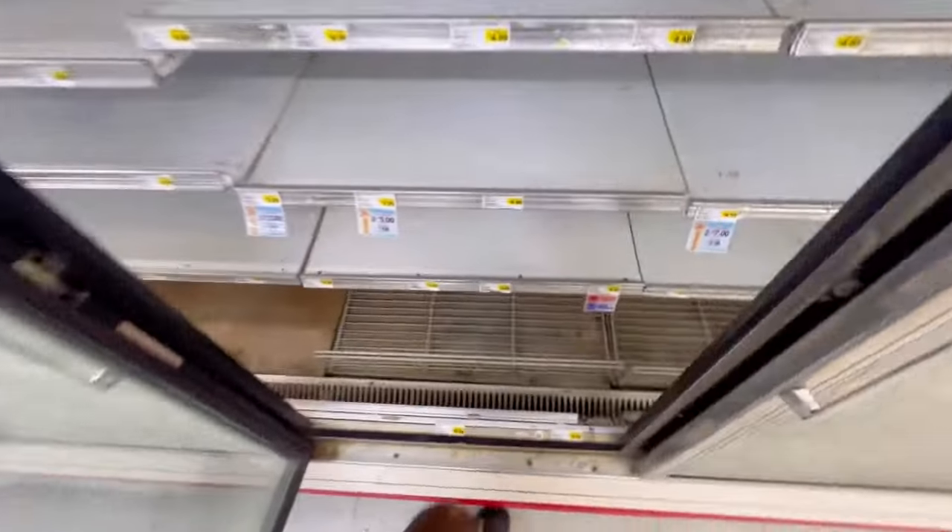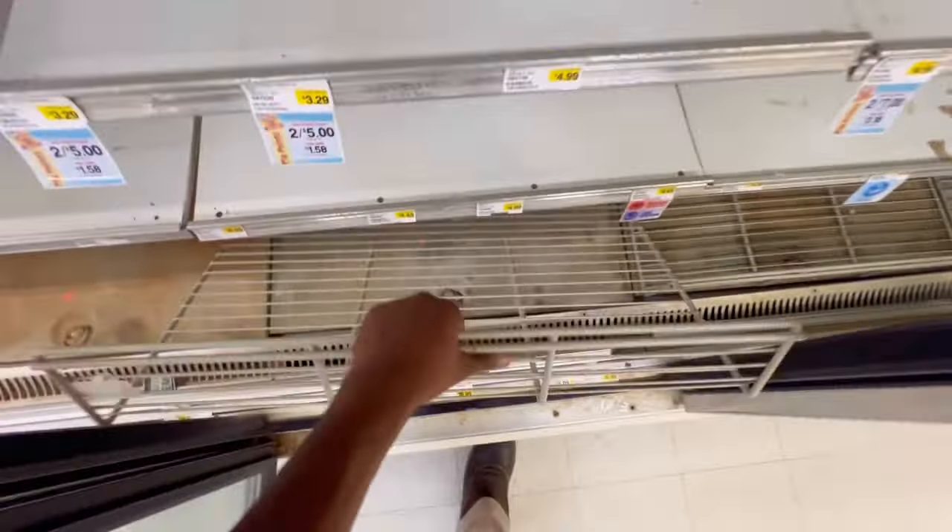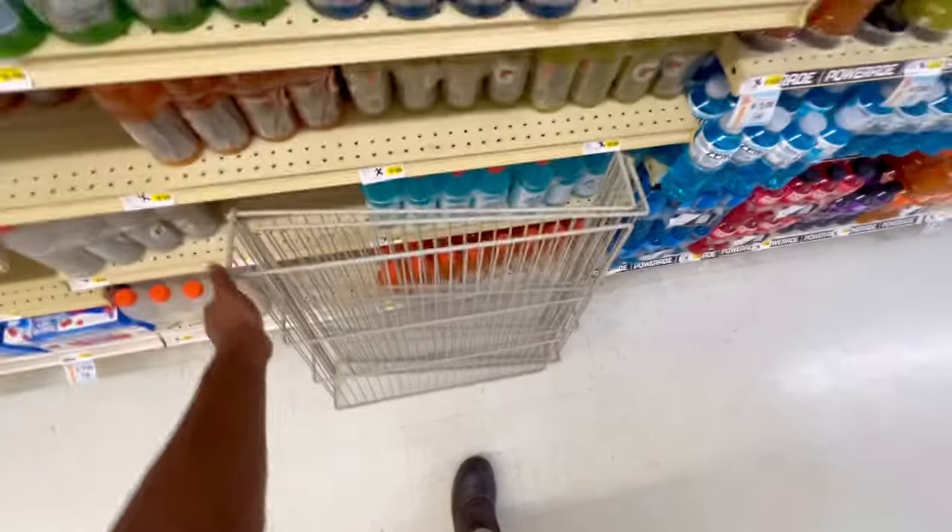All right guys, so this is the case — thank god they have it empty. What I'm gonna do is move this and then remove the panels on the bottom side. You can put this in the tub yourself if you want to, or sometimes you can put it above the case.